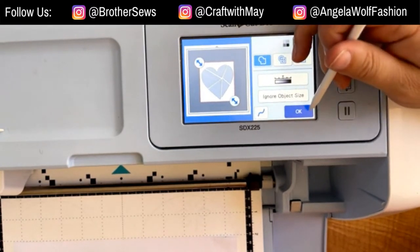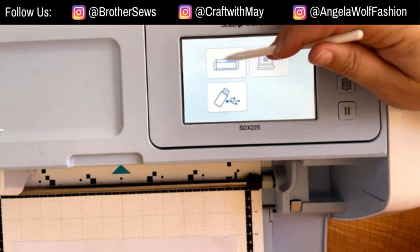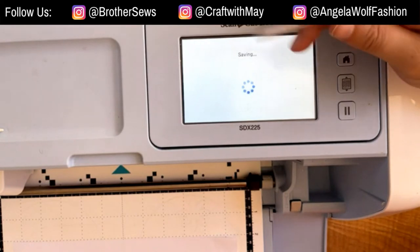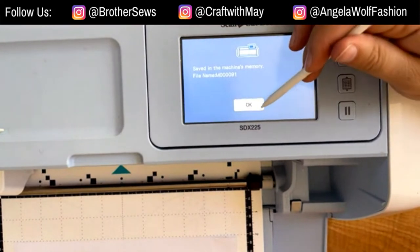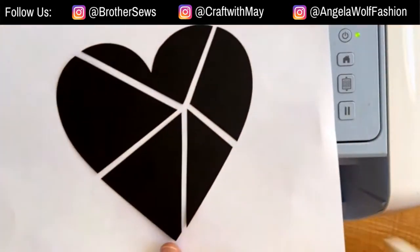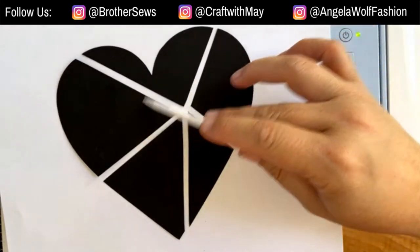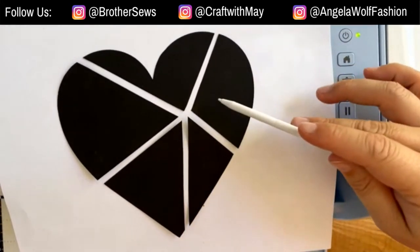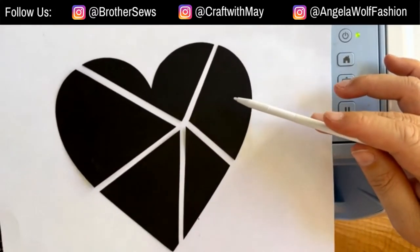It's perfect — we don't have to worry about anything, so we'll say okay. I'm going to save it to the machine because I don't have a USB drive in here right now. So it's saved — it's in the machine as a cut file. The machine has it as five pieces, ready to cut and ready to go.